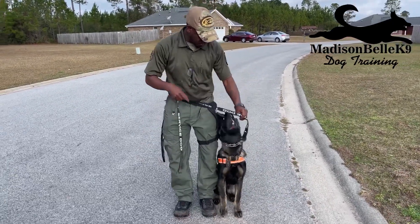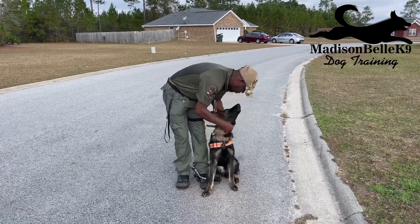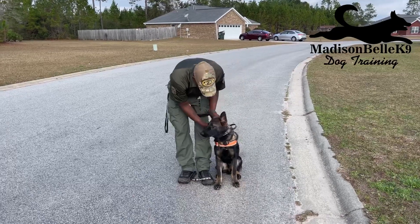I need to have this leash fixed — I need it sideways, I need this collar sideways, so that I can control the side of his neck.